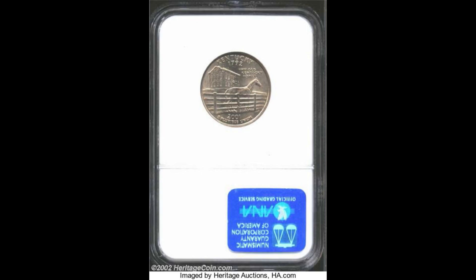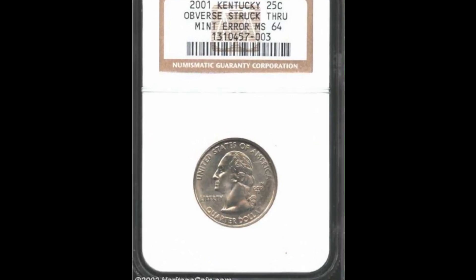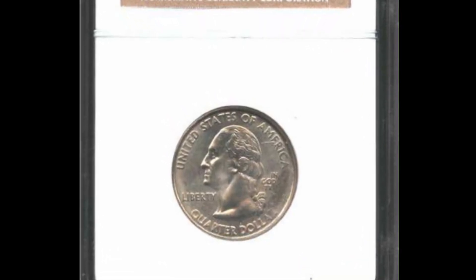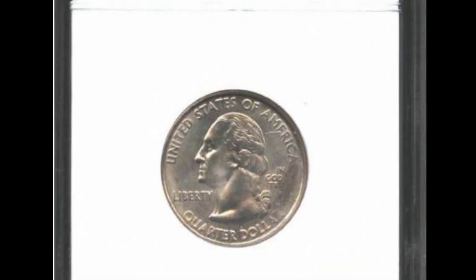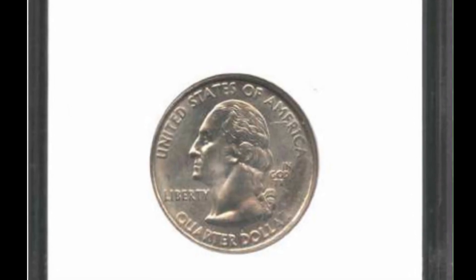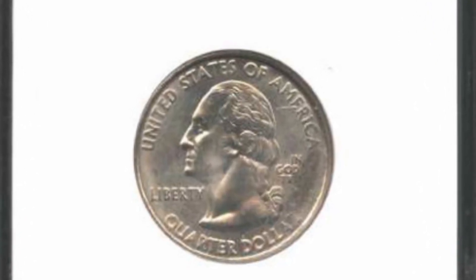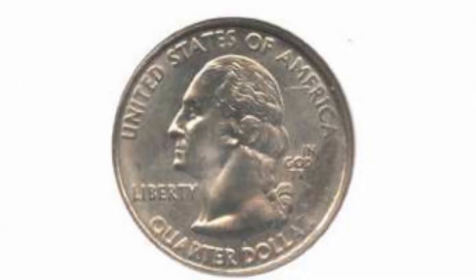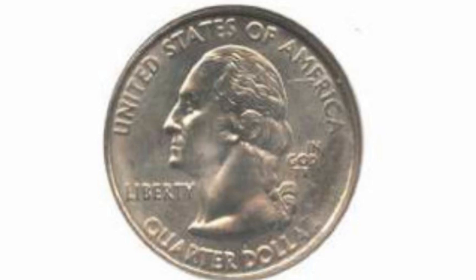Here's another fairly common error. This is a 2001 Kentucky quarter. This is a strikethrough error, which basically means that something foreign came in between the planchet and the die, affecting the strike of the coin. Most struck-through errors are caused by a buildup of grease from the presses, which can cause part of the detail of the coin to be missing. The strikethrough on this quarter was big enough to affect a lot of the detail in the words 'In God We Trust' and the A and the R in the word 'dollar.' This coin sold at auction for $51.